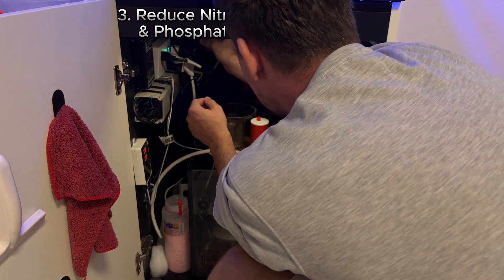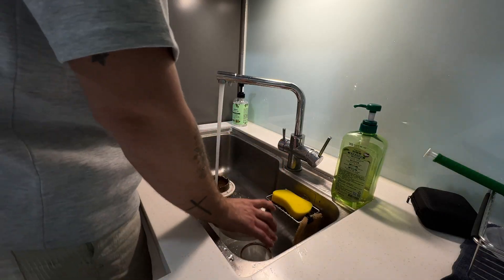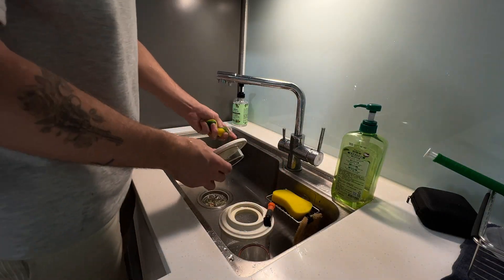Make sure you're on top of your cleaning schedule by cleaning out your skimmer and your filter socks at least once every three days. Reduce fish feeding for the meantime.